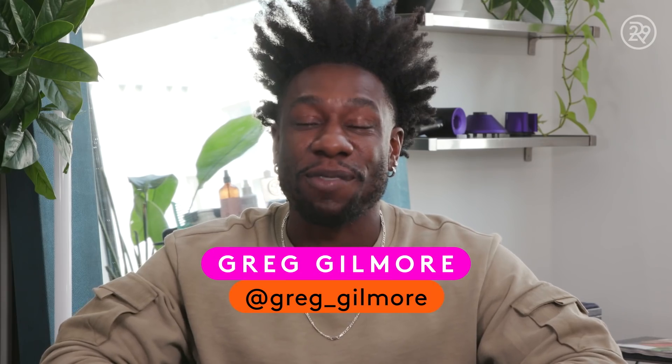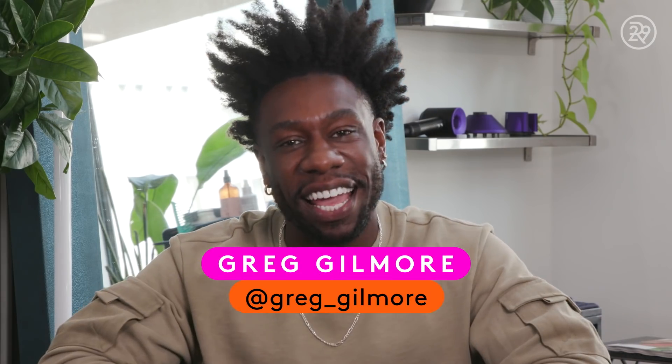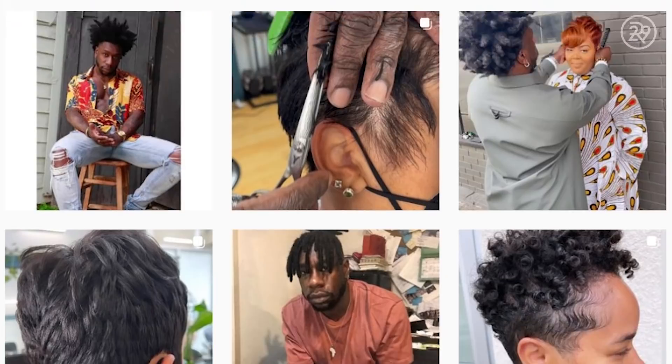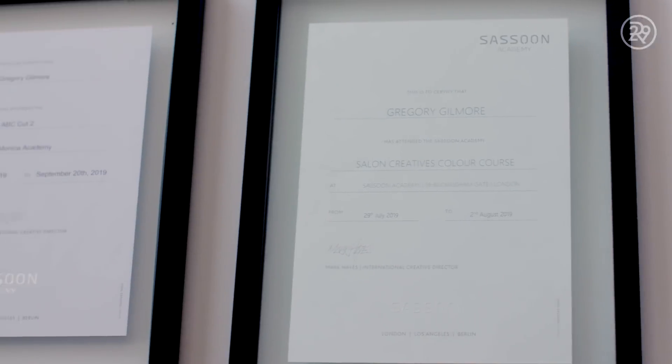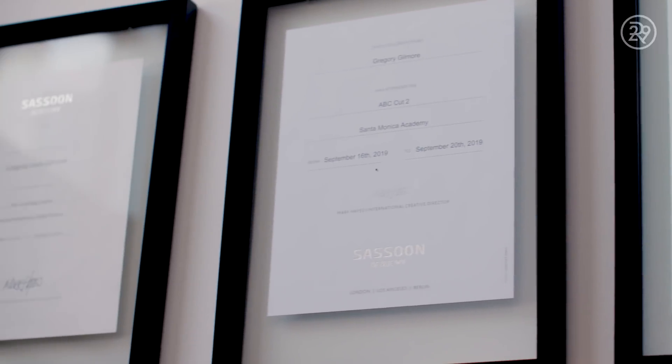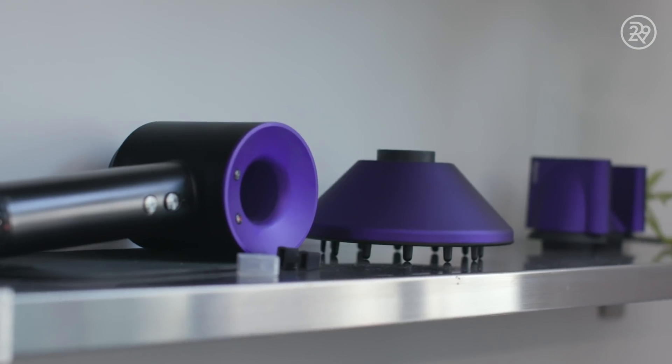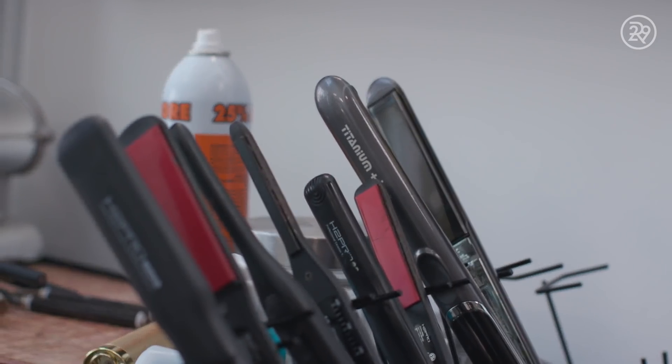Hey, I'm Greg Gilmore, and today we're going to be doing a cut and style relaxer touch-up. I've been doing this work for a really long time — it's been about 18 years for me. I love cutting, I love color, and it has a tremendous ability to make you feel different, brand-new, and I love producing that feeling in my clients.